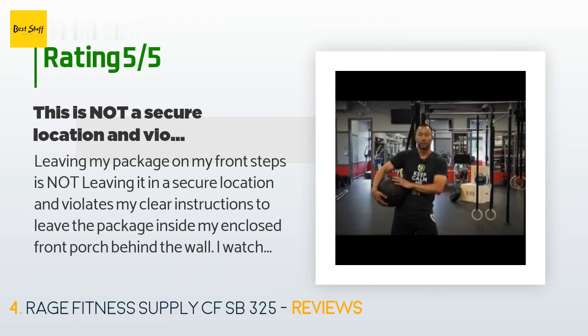A customer said: 'Leaving my package on my front steps is not leaving it in a secure location and violates my clear instructions to leave the package inside my enclosed front porch behind the wall. I watched the delivery driver while on his phone — he didn't even try to open the door to the porch, which was unlocked.'